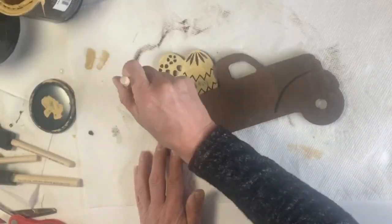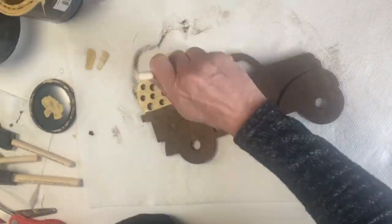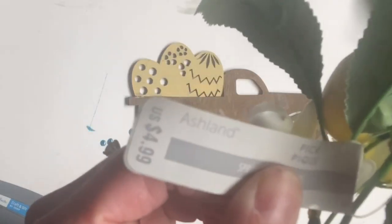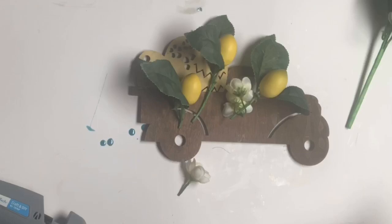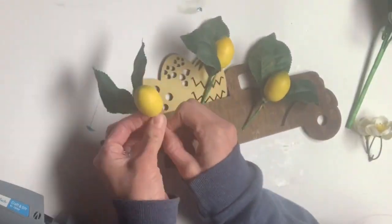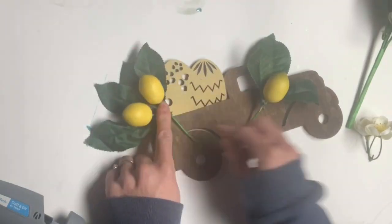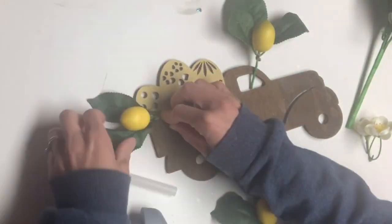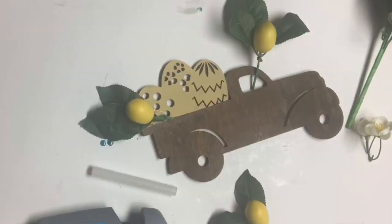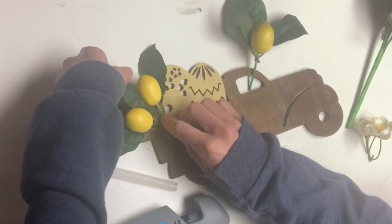I painted the back of the truck using Golden Rod from Wise Owl because I was not sure if it was going to be exposed. I took these artificial lemon plants that I got from Michael's for 50% off, cut the lemons off of the bundle, and started to glue them to cover up the Easter eggs.